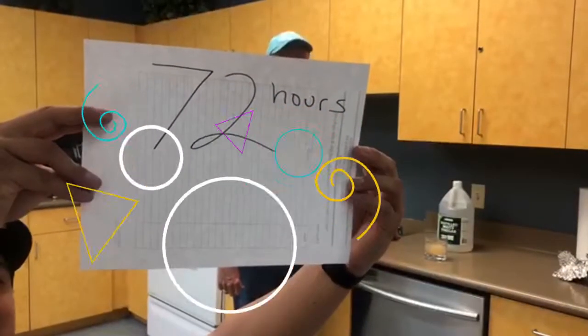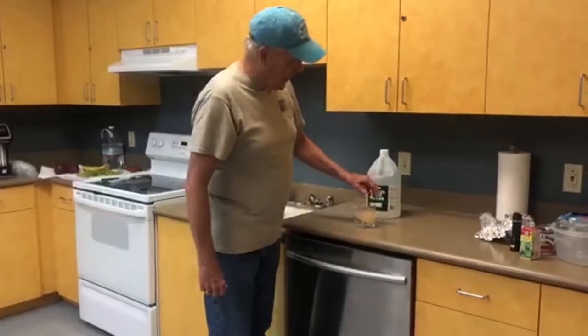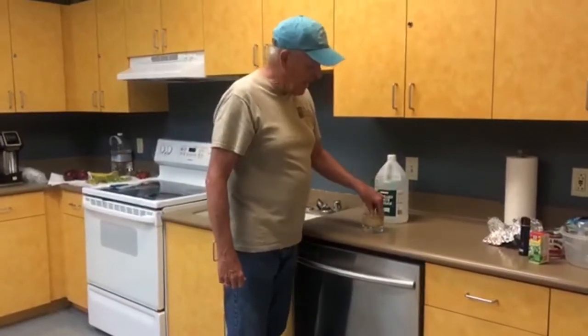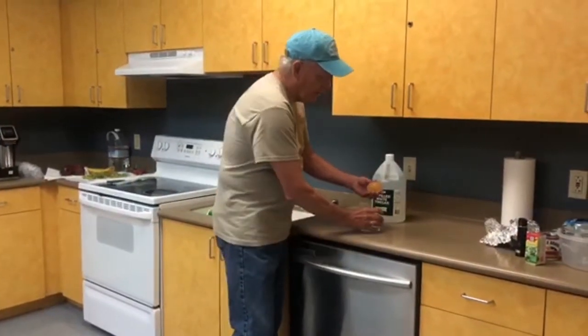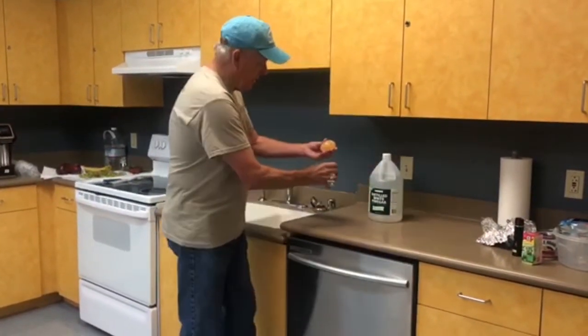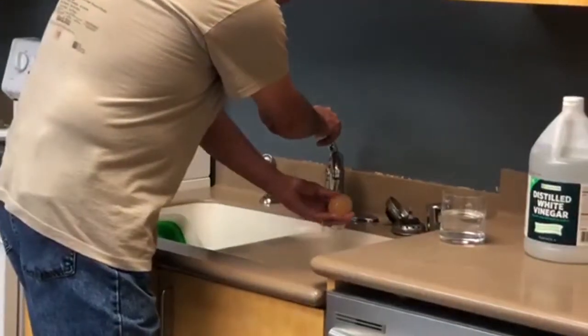72 hours later — now after three days, our egg has changed. We will take it out of the vinegar and rinse it off for any shell residue.